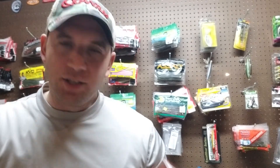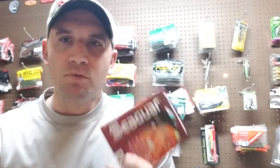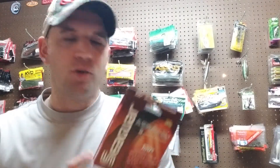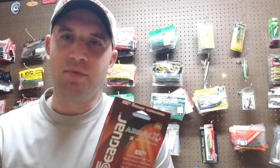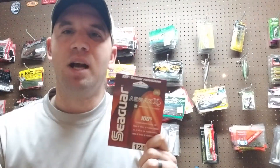Another great product from Seaguar is their Brazex. I have a 200-yard spool here because I don't use a lot of it, but I like to use it when I'm jigging football jigs around or cranking around a lot of heavy cover — rocks, logs, stumps, stuff like that. This is a little more abrasion resistant than the InvisX, and it stands up to zebra mussels a little better too.